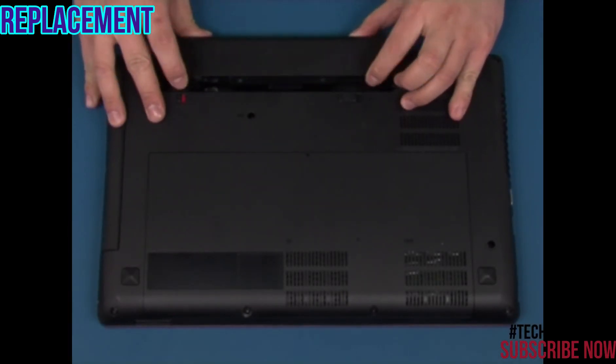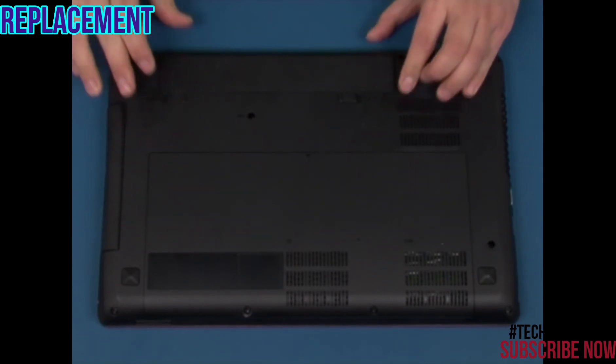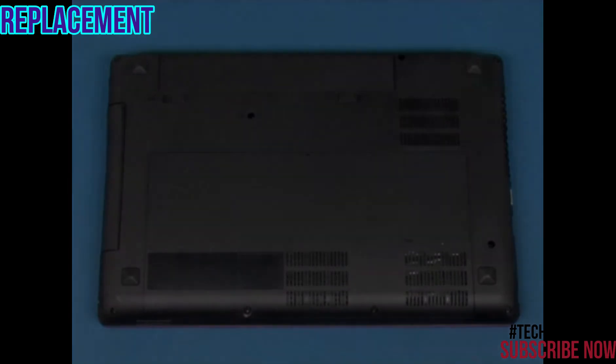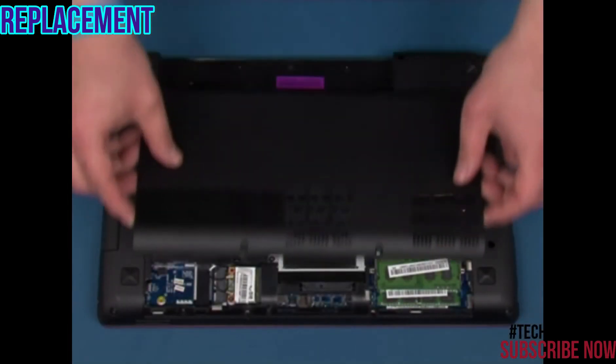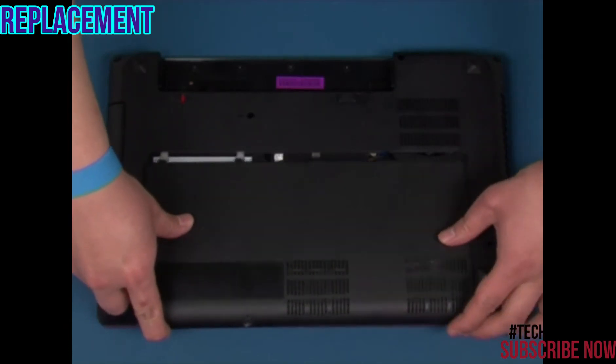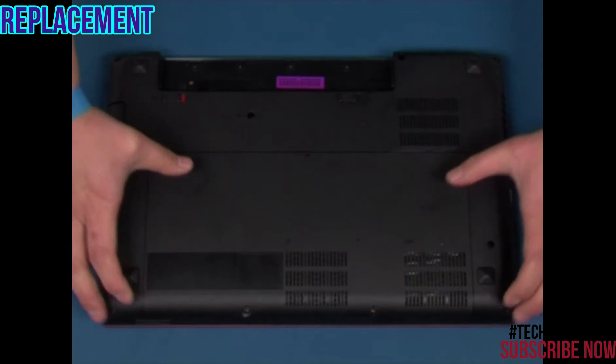Slide the battery into the bay until it snaps into place. Slide the manual latch to the locked position as shown. Place the access cover in position and slide it until it snaps into place. Secure the panel with the two retaining screws.